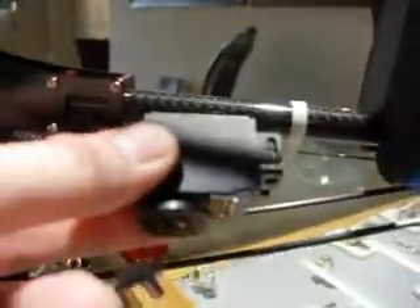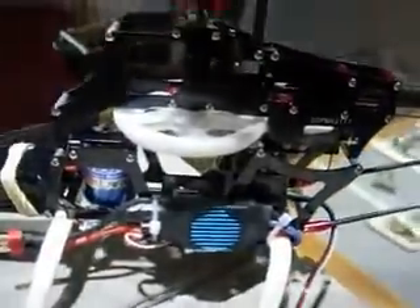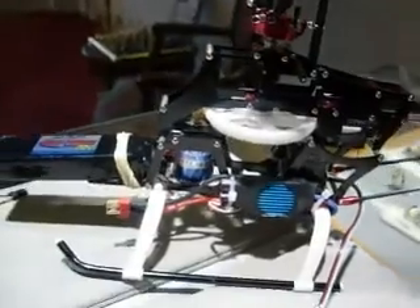They gave me this big tail servo which obviously won't fit in here, so I'm going to have to mount that on the tail boom like they do on the T-Rexes. This is basically just like a T-Rex but a different company — got an aluminum frame, a nice carbon fiber boom, all-metal pieces. Really cool chopper.